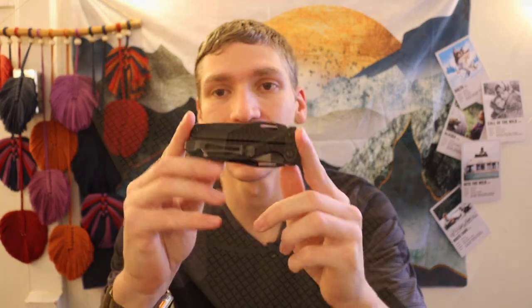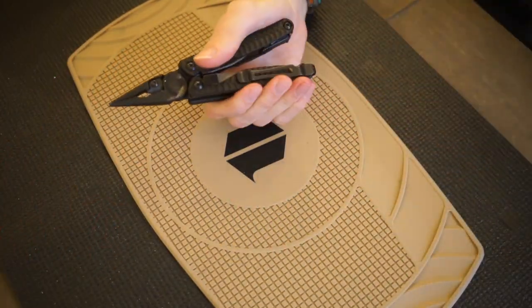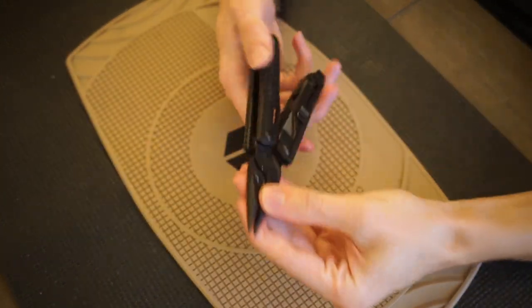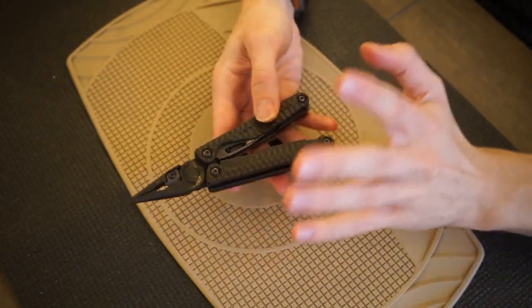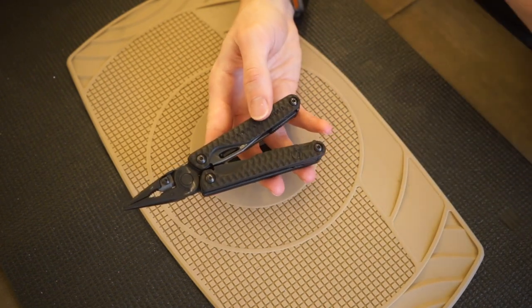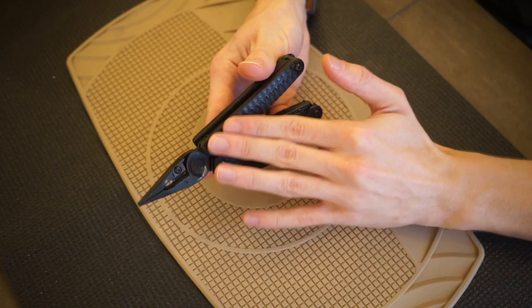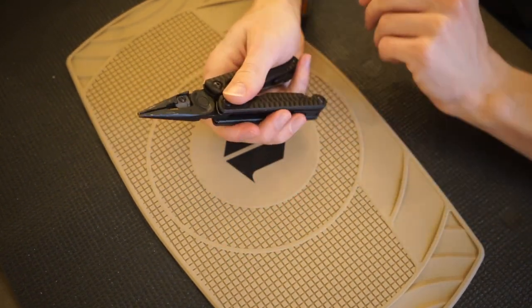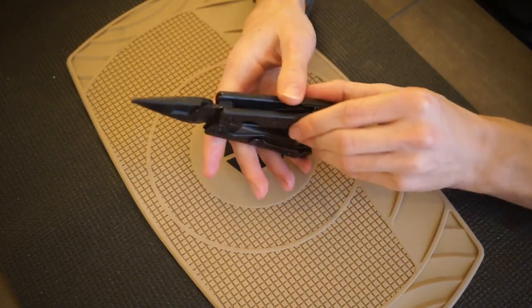The first piece for me has to be the Leatherman Charge Plus G10. This probably comes as no surprise because I have been EDCing this for quite some time. You guys can see all the love and wear on it, but it is still one of my favorite Leathermans. I really do wish they would make more G10 handled multi-tools, because I think that's something Leatherman could do that would interest a lot of people.